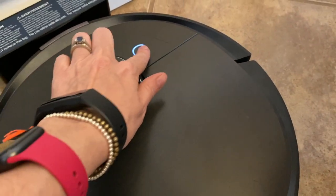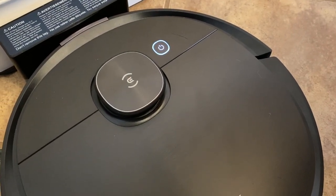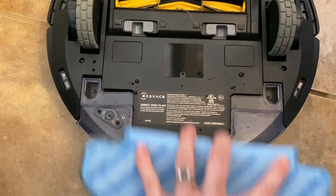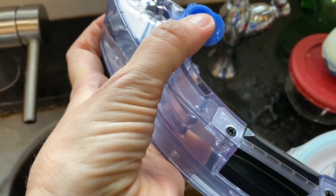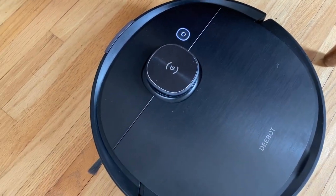You may need to let it charge fully before your first use. If you want to sweep or vacuum, just push start. If you want to mop, add a disposable or reusable mopping pad and click the plate into place. Fill the water reservoir with water — Ecovacs says no cleaner is needed. Press start on the device or in the app and you're ready to mop.